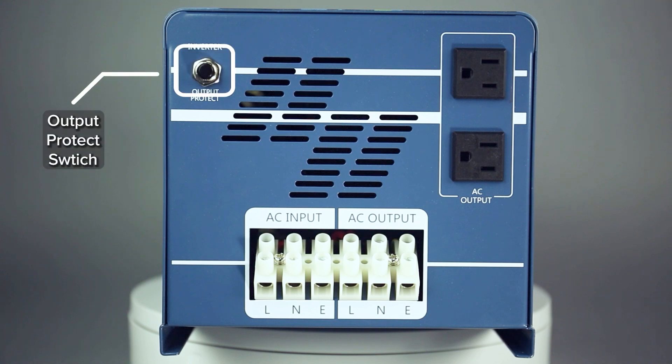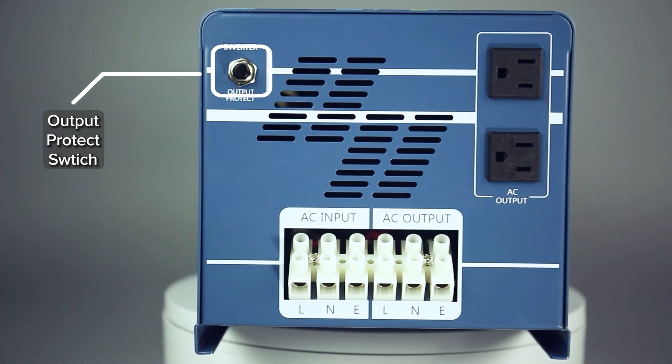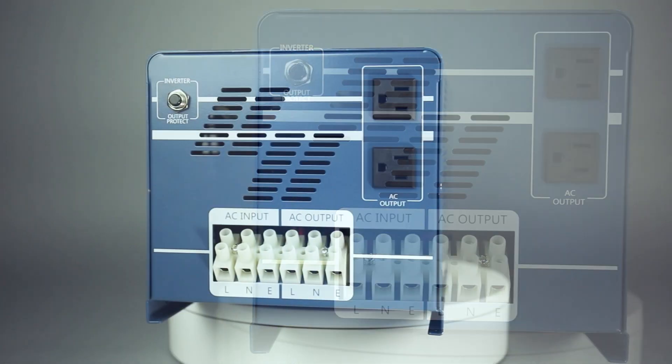The Output Protect switch is connected to the circuit breaker inside the machine, which will trigger and halt the machine in case of a short circuit.